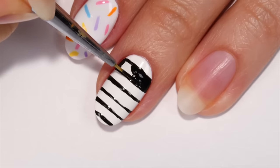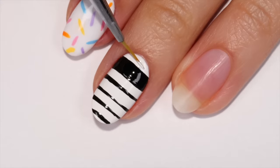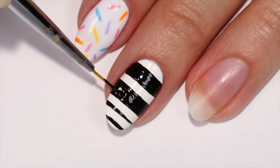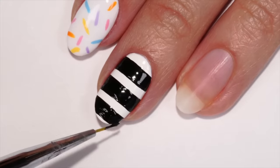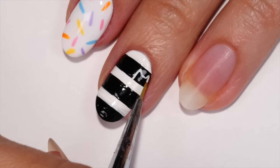Now fill in the spaces to create thick stripes. If you need to, you can use the white polish to make the stripes more crisp. On the top stripe, use a thin brush and white polish to outline a cat shape.